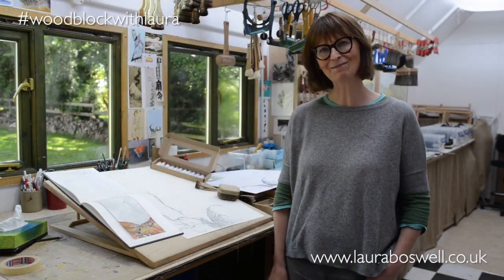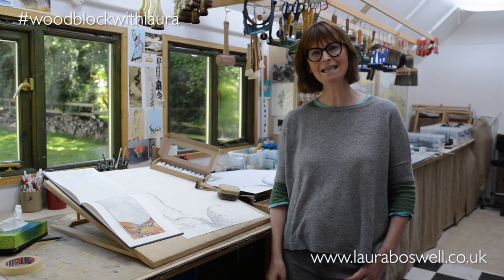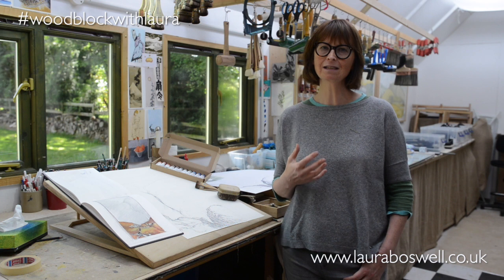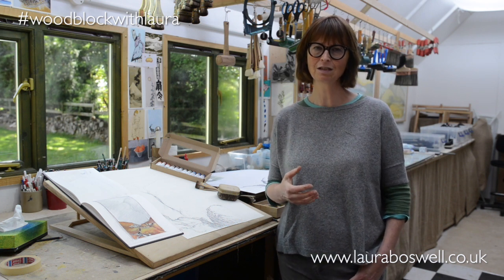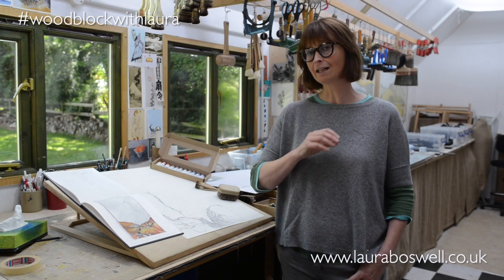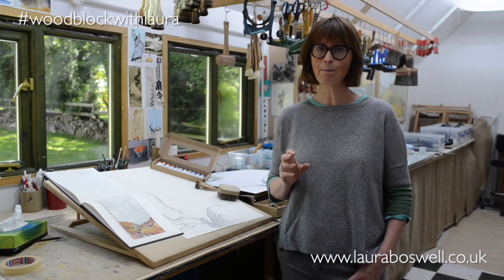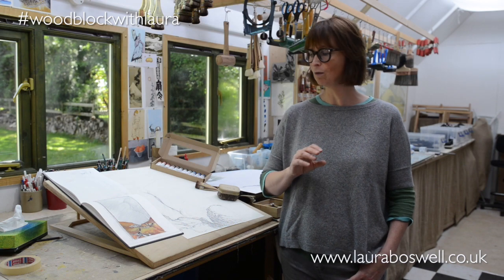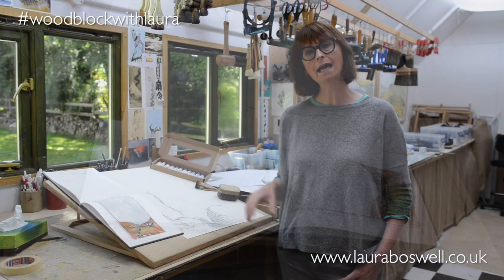Hello and welcome to my new series. This is Woodblock with Laura, and in this series of films I'm going to take you through one of my Japanese woodblock prints from start to finish. I'm going to give you lots of hints and tips along the way about the process, and we're going to work with one of my prints here — I'll talk about it a little bit more in a sec.